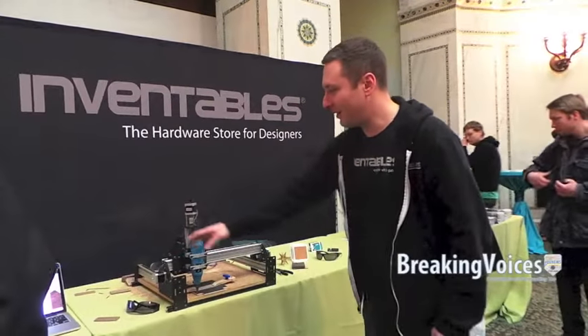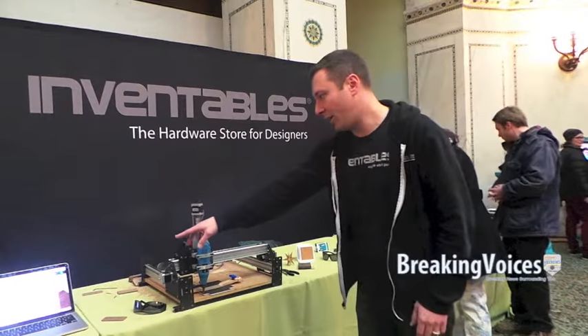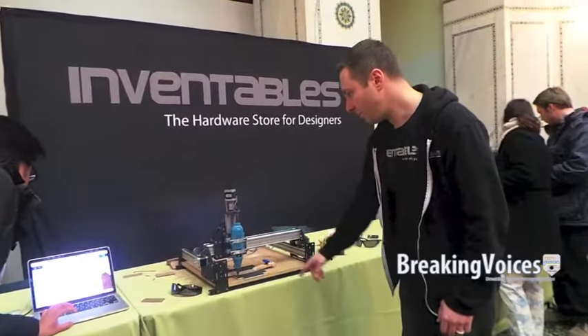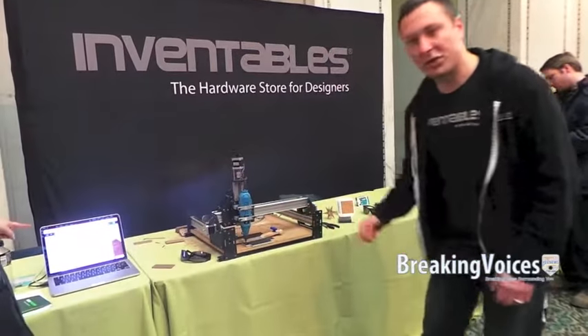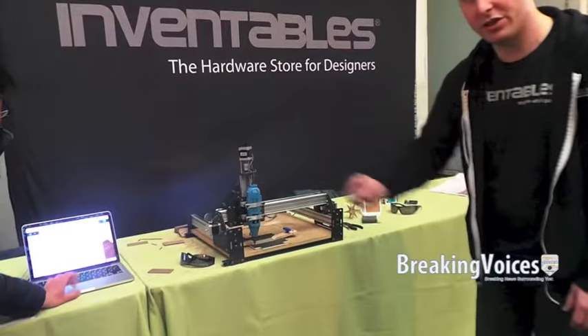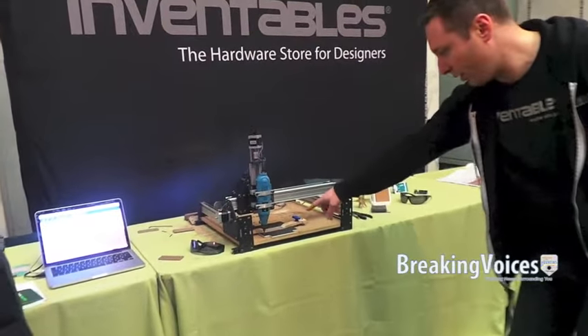So we're going to do a demo right now. We've got Easel.com loaded up and Sam is going to walk us through. Go ahead and raise the bit up — you can see right there it just went up. Now I'm going to turn on the spindle — it's starting to spin. Now the spindle is on, and we're going to say start cutting, and when we do it's going to start manufacturing right there. Go ahead and watch.